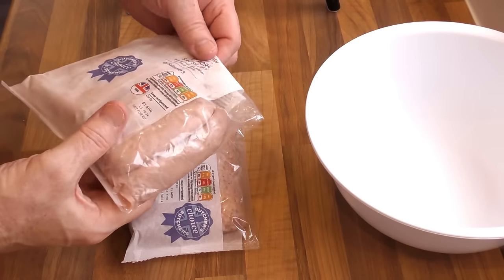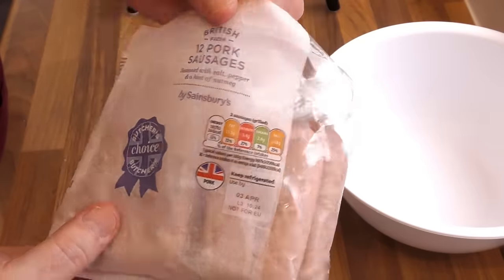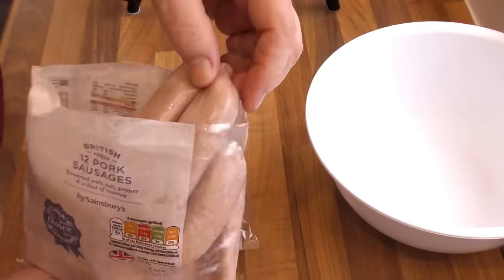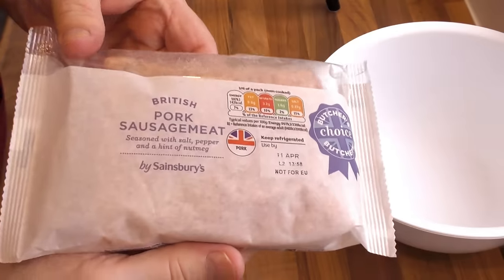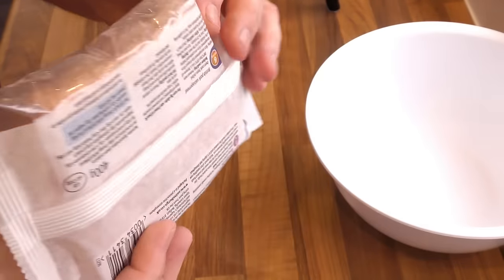You can use any sausage meat that you like — beef, chicken, turkey, even corn for a vegetarian option. And if you can't find dedicated sausage meat, you can simply buy sausages of your choice and remove the skins from them. I'm just using this from our local supermarket, and if you're in the UK I get mine from Sainsbury's or Tesco's.